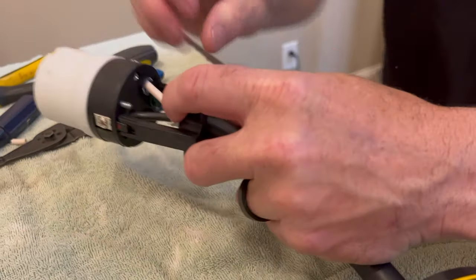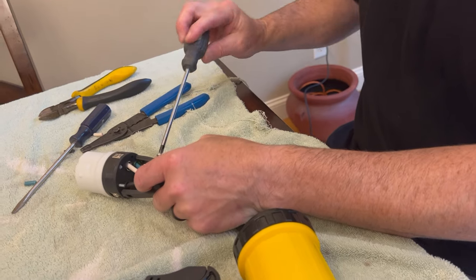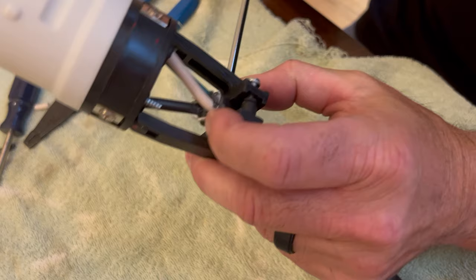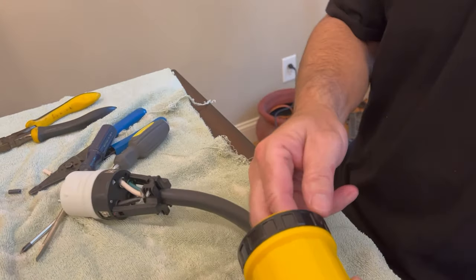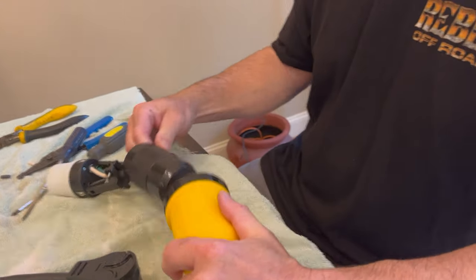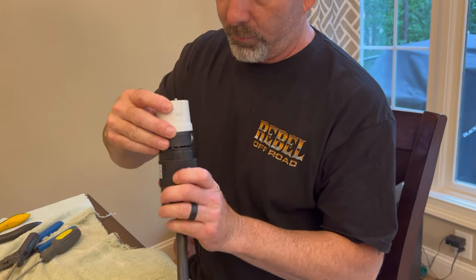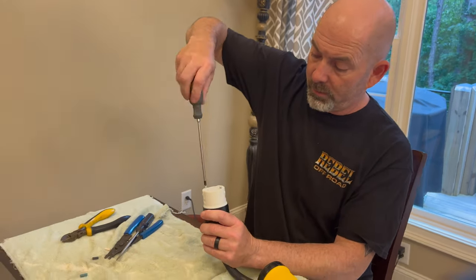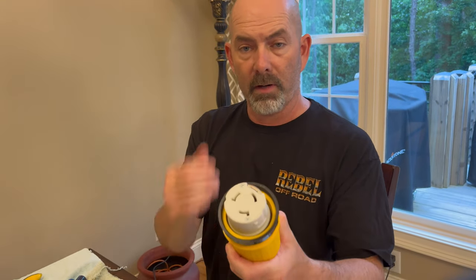Then I'm going to connect this little piece that holds it together — get that good and snug. Now what I have to do is line this up correctly with the first sleeve, which is the plastic sleeve. Inside there's actually a hole that lines up with these screws, so I'm going to try to line those up. Got it lined up, now I'm just going to screw these screws in and reef on them. Then this next piece just kind of slides in over top of everything, and that allows us to screw it on to get a watertight seal. Now let's take it out to the rescue wagon and see if it's going to be the right length.